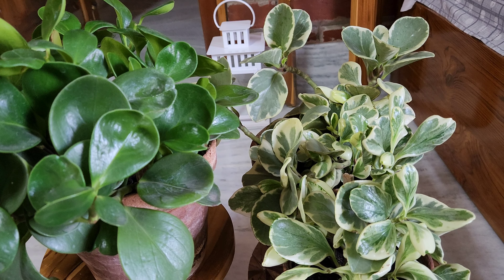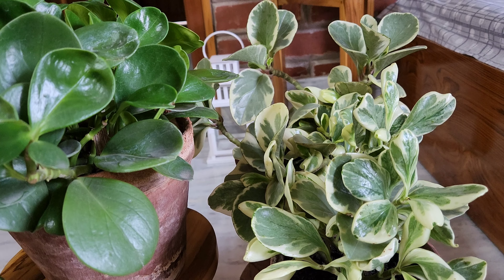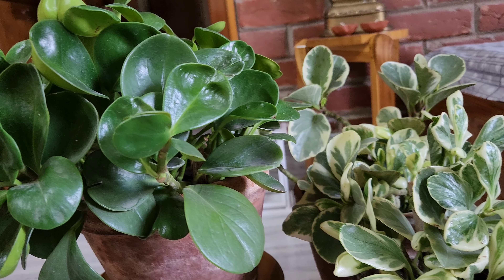We will prune the plants next. If we prune the plants, they will be dry, so we need to be careful when pruning.